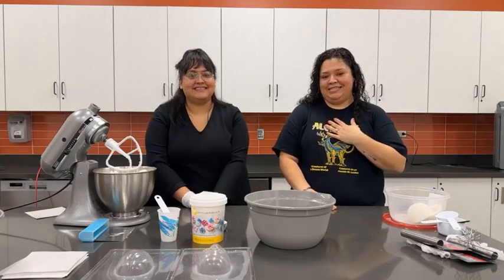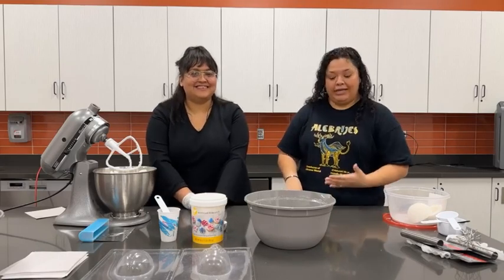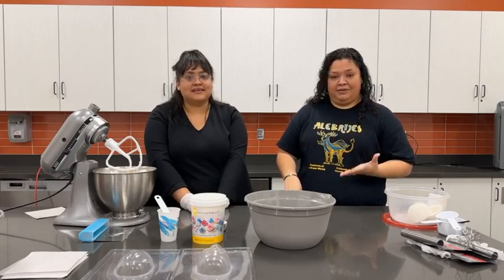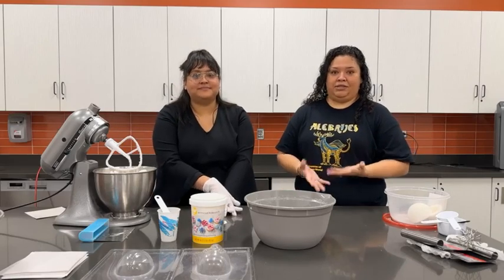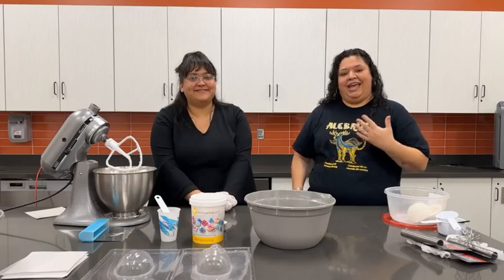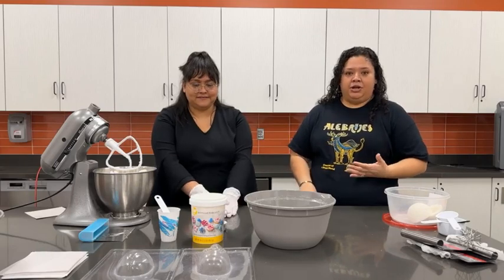Hola, muy buenas tardes, mi nombre es Griselle y aquí con nosotros tenemos a Angie de Angie Artes. Hoy les queremos mostrar el proceso de cómo hacer calaveritas de azúcar. Hi, my name is Griselle and this is Angie from Angie Artes, and Angie's going to show us how to make the sugar skulls.